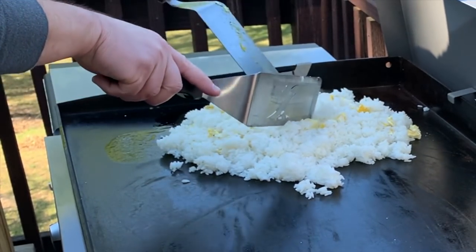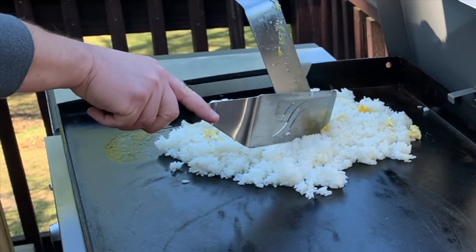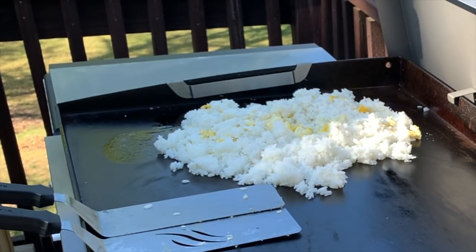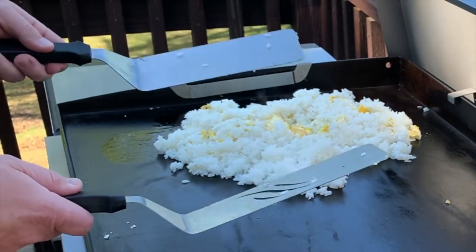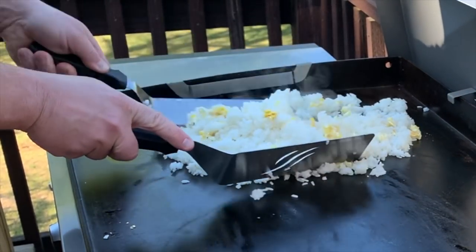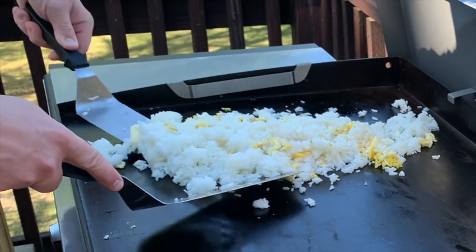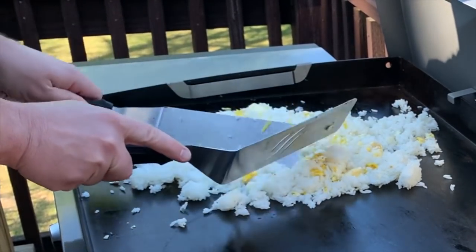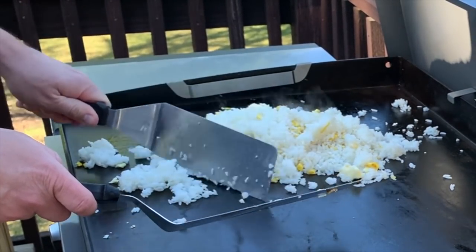I'm going to get that butter down on the bottom so it'll start melting, and get a little garlic going in here as well. I'm making a little bit of a bowl in the middle with the rice and adding a good size scoop of garlic. You can use fresh garlic, but I honestly hate dealing with it, so unless I'm cooking something really nice and fancy, I typically go with that jar of minced garlic. Get all that mixed in — the butter's starting to melt. As you're cooking the rice, try to chop up all the little balls in it.